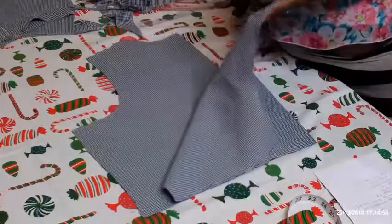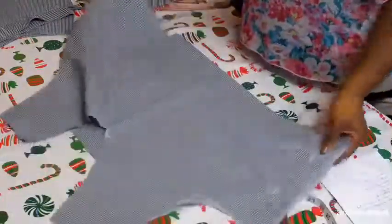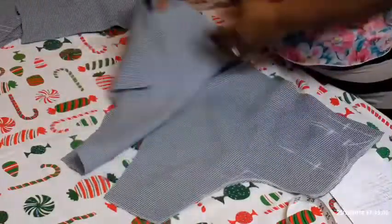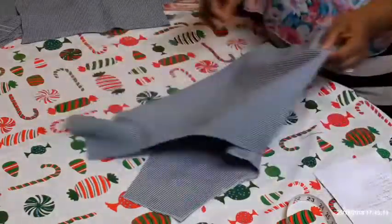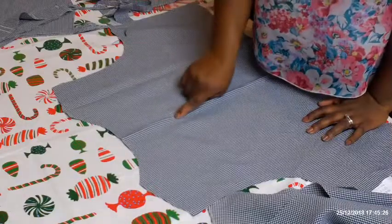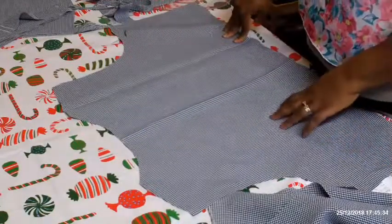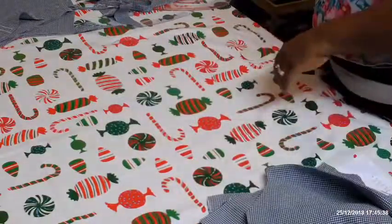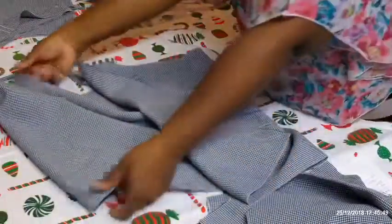That's how the front is looking — it's a simple V-neck, just like I said. That's the front. This is the back — it's just going to have an opening here, up to somewhere there. I'm going to be putting a loop and a button. So I'm going to cut the facing. To cut the facing, you just need another piece of this fabric and then fold it into two.